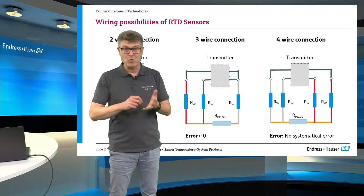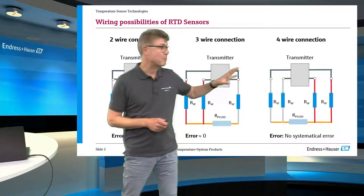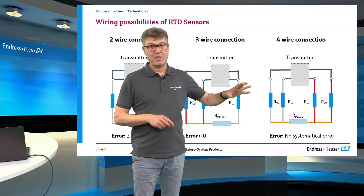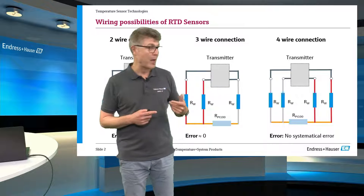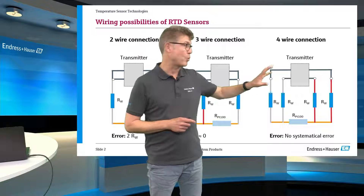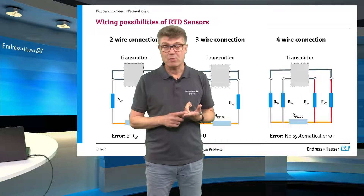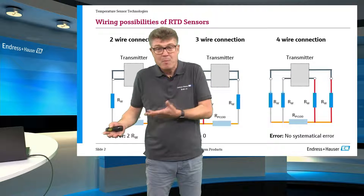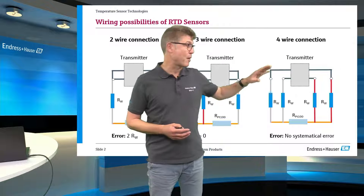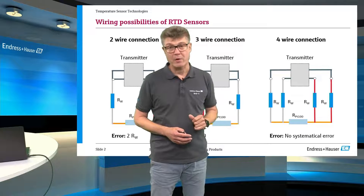The best method is the four-wire connection. The transmitter works in a different way here — it totally compensates the influences of any line resistance. The resistances don't need to be the same any longer; it doesn't matter. It's totally compensated, so the highest accuracy can be reached using the four-wire connection.